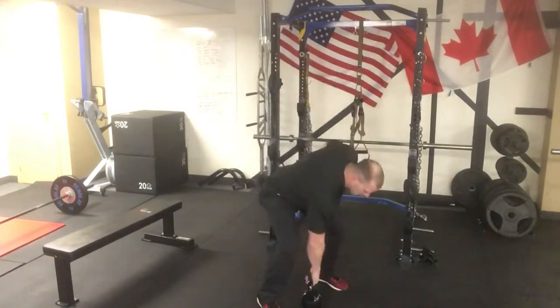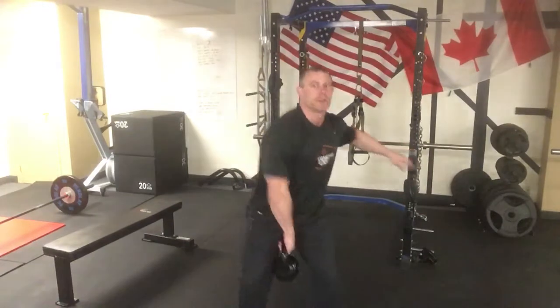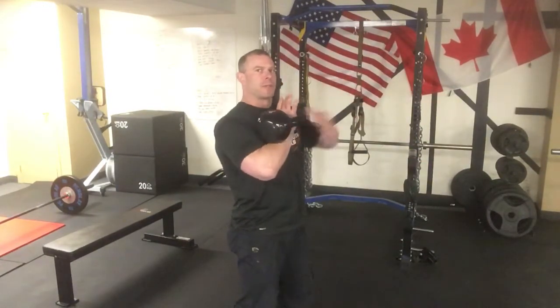Our next one is the kettlebell shoulder press. We're gonna rip the bell up, make sure it's in the crook of the arm, resting up into the chest with your thumb into your throat. You're going to take the bell, press it out and up at the same time. Just rock and roll, trying to stay really strict form, nice and tight from the body, throwing the other arm out to activate the core.